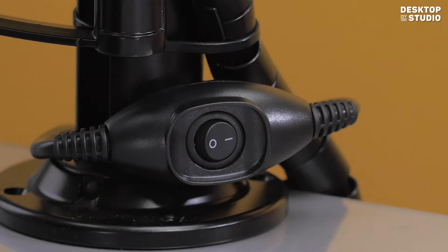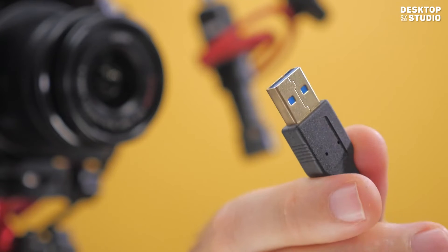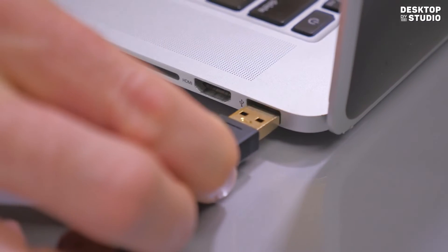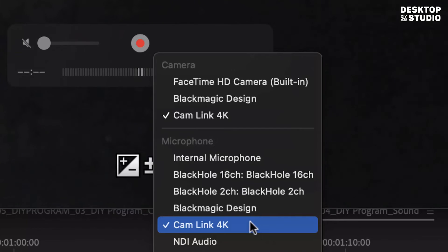One button switches everything on and off. Plug in the supplied USB cable for the camera's audio and video. Test it's working by connecting the camera and sound to your favorite app.